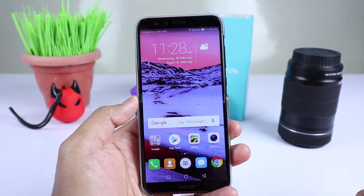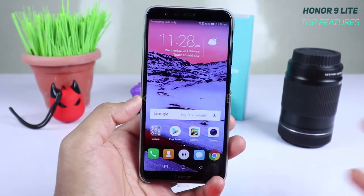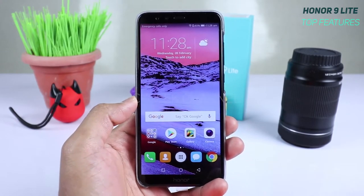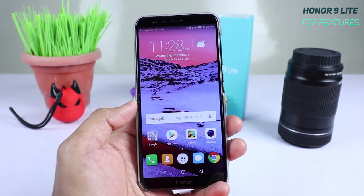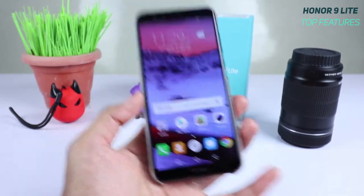These are my top 10 features on the Huawei Honor 9 Lite. Since it's a budget phone available starting around 11,000 rupees, they have given you really great features that you can appreciate for the price. Here are my top 10 features — hopefully you'll agree with me and like the video.